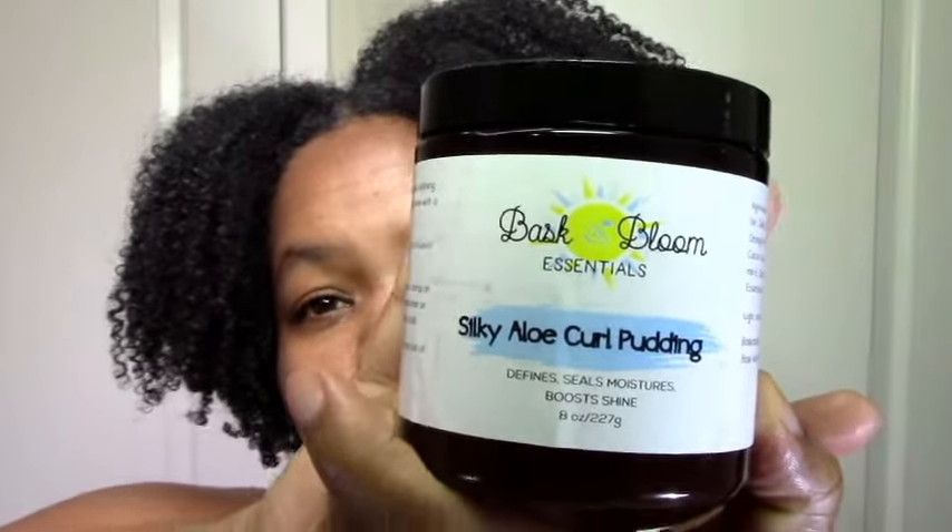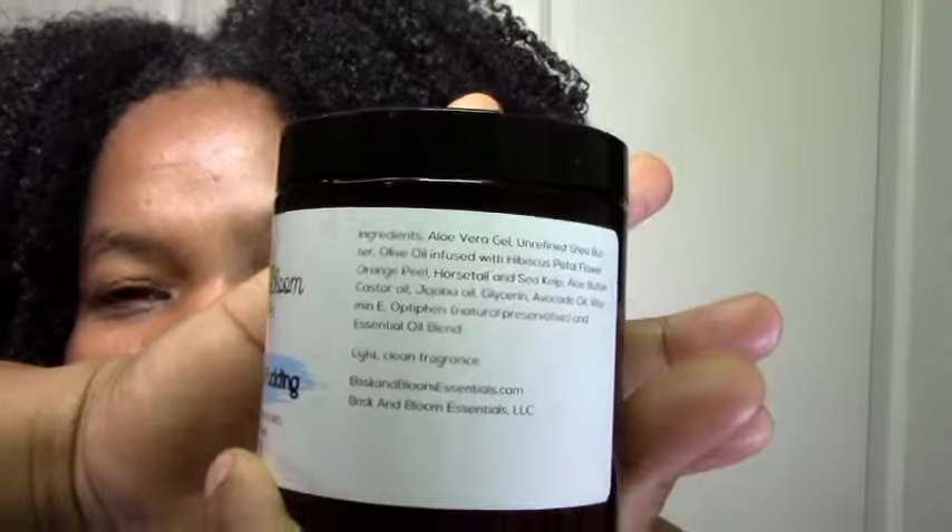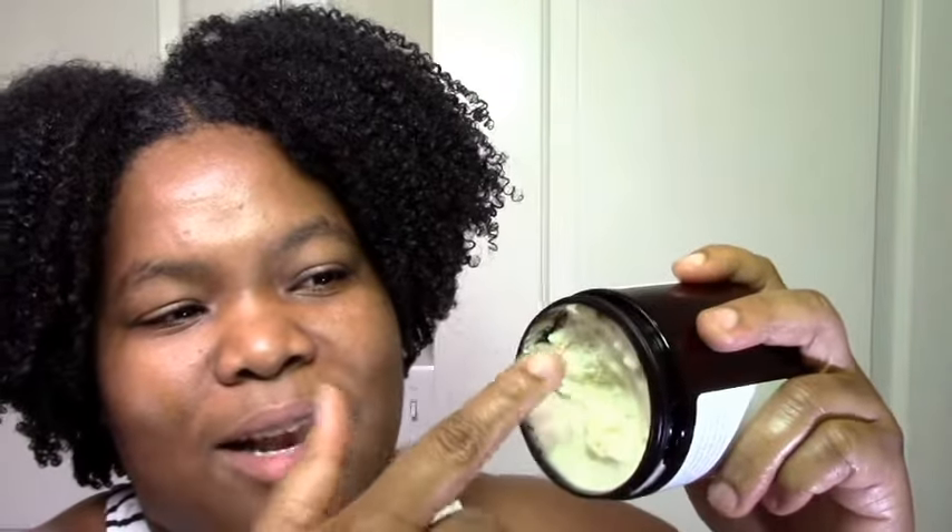Next up I have the Silky Aloe Curl Pudding. One of my friends really loved this and raved about it. This product is really kind of light — when I picked it up I was worried for a second it was empty. But when I opened it, it was filled pretty much to the top. It's whipped so it's not heavy physically, but it's really dense. It's very creamy and buttery — I would almost call it waxy, though I don't think there's any wax in here. I think this is really great for people with higher porosity. With my low porosity hair, it wasn't probably for me — it felt really thick on my hair. But I do like that it has aloe vera gel first, for moisture and definition.